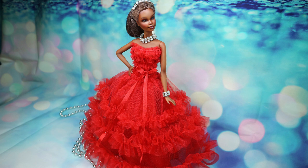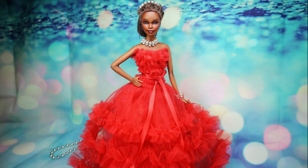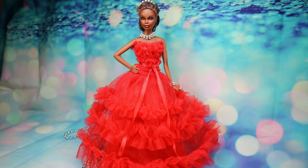I post new doll repaints every week on Friday, already for two years, so please join our doll family. Please support my art with your likes and I will keep working to meet you here again next week Friday with a new doll makeover. Have a nice weekend everyone! Bye!